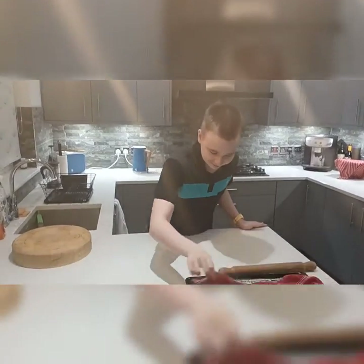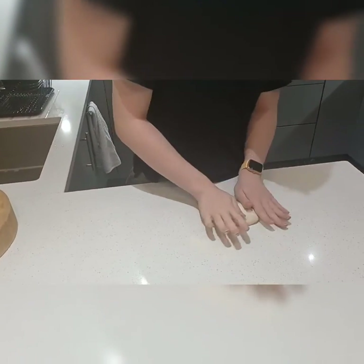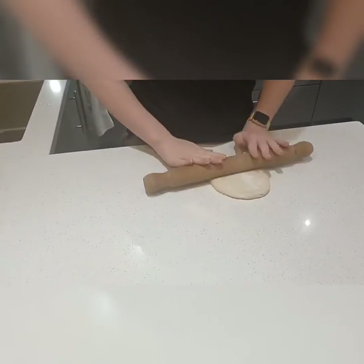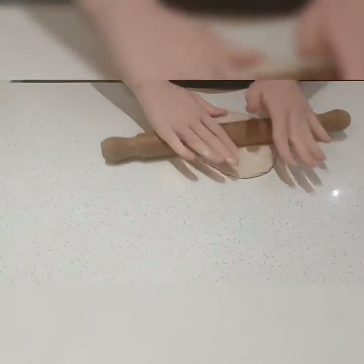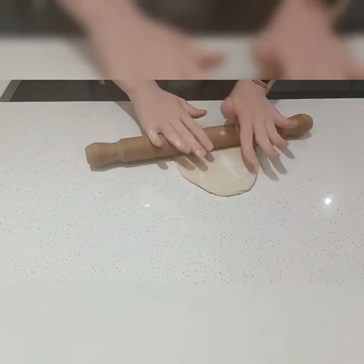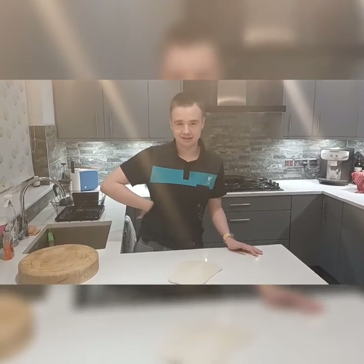Now I'm going to place them on the tray. So you've got to get your pan really hot. Now you've got to put it on for three minutes, then flip it to the other side.